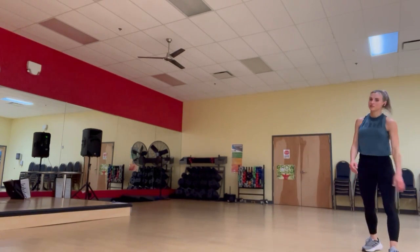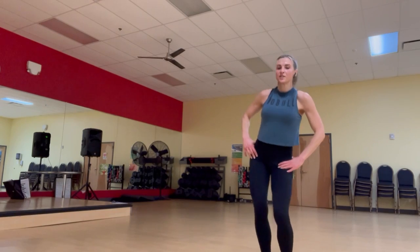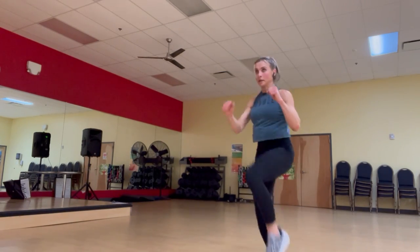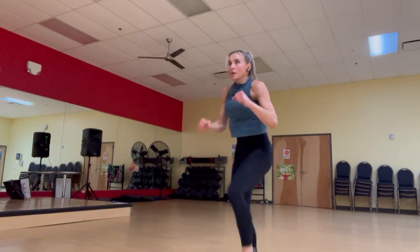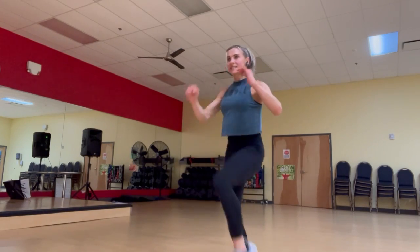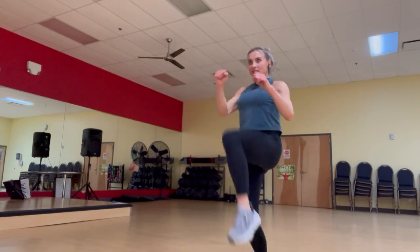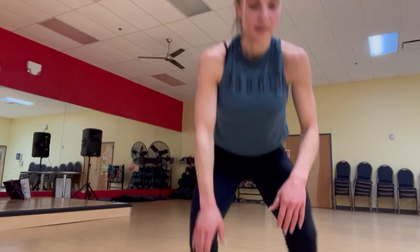Good job, guys, keep pushing. Five seconds, let's go. Yes, good job. All right, guys — one more circuit and we're done. If you're anything like me, you've kind of worked up a sweat, but we have one more circuit left.